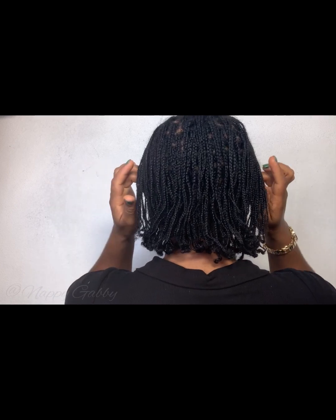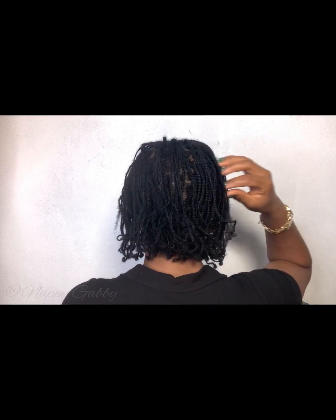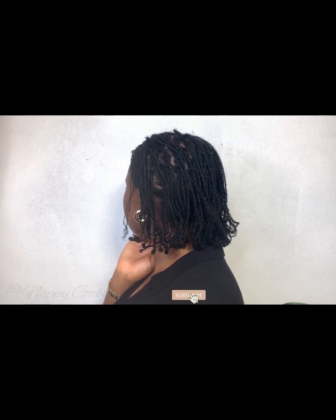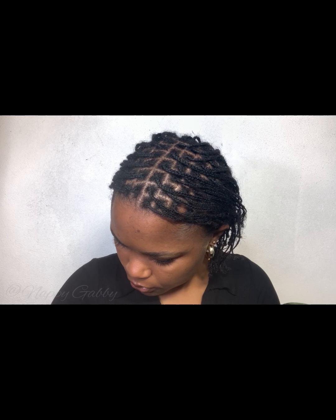I packed my hair in a bun and went to bed. The next day — look at that! I don't regret cutting my hair at all because it looks so full, so good. We've come to the end of this video. If you've watched up to this point, I really appreciate you. Would you try this style? If you can't do it yourself, you can get someone to do it for you. So thank you very much for watching — bye!